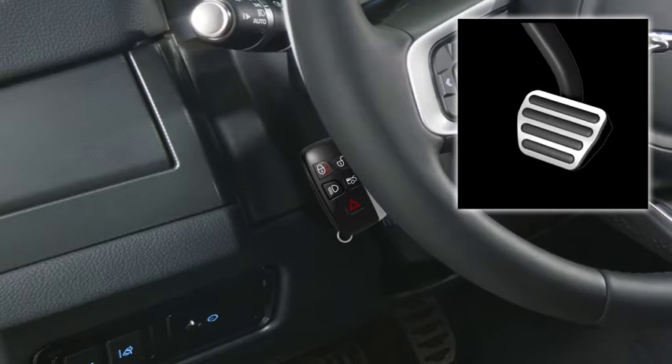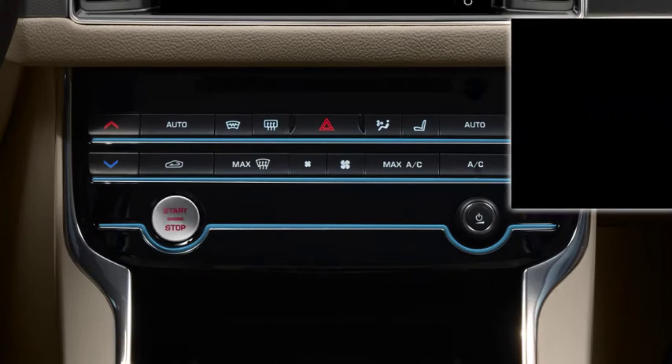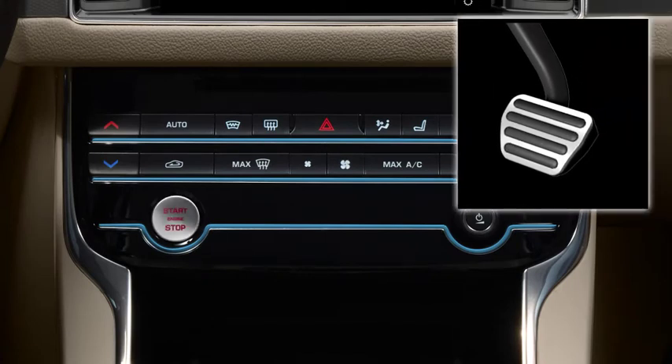For manual transmissions, press the clutch pedal. Press and release the start stop button, and release the brake or clutch pedal once the engine starts.